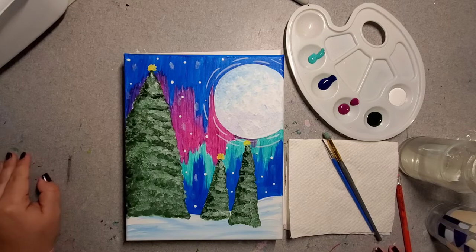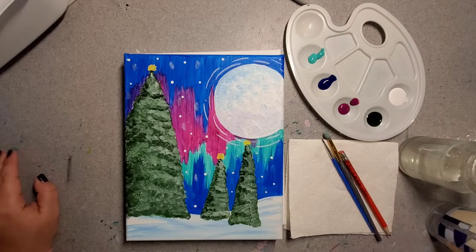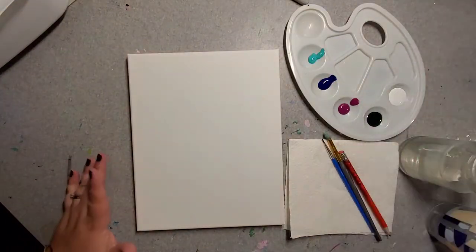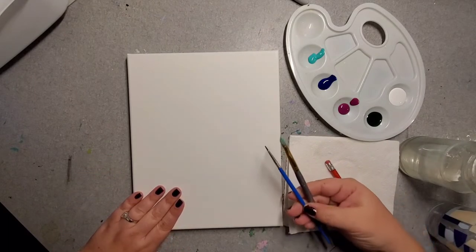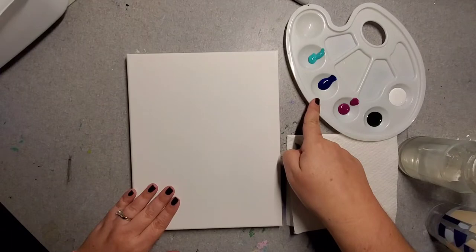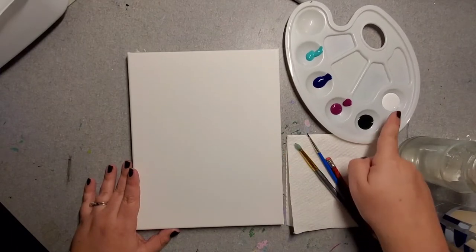Let's go over our materials really quick for what you need to paint this. Your art kit came with almost everything, but there are just a couple of things you'll need to add. In your painting kit you got a blank canvas, a big brush, and a little brush. You got five colors of paint: a teal aqua color, brilliant blue, magenta, a campground green, and white.